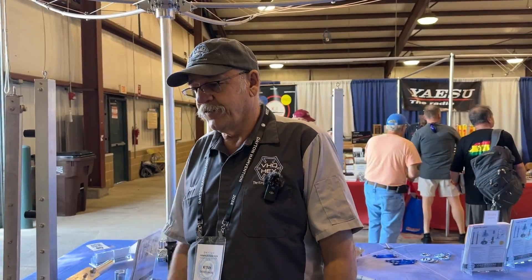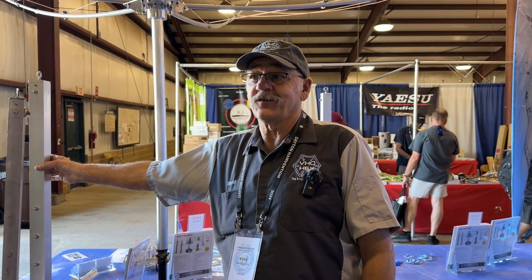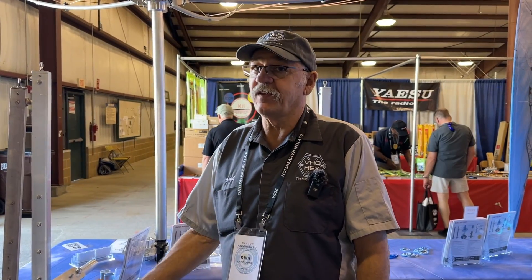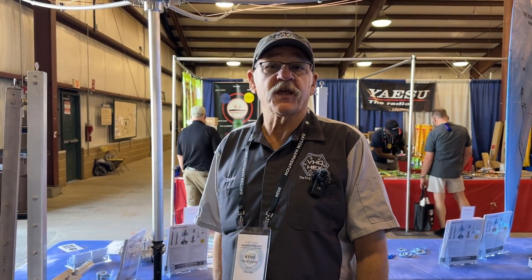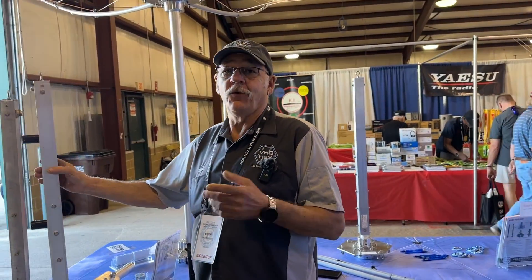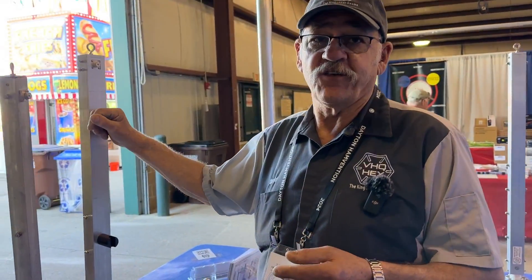We're moving along, trying to make improvements whatever way we can to an already great product, which stands out on its own already. They're available now, and that's basically it for the day. One other thing I wanted to talk about before — that I missed in one of the previous videos — is the importance of these standoffs.